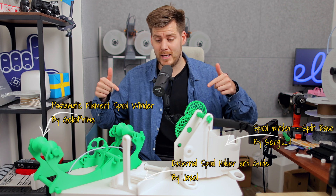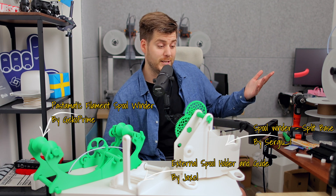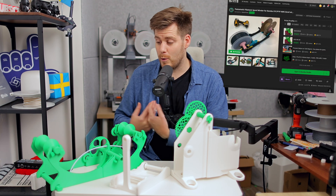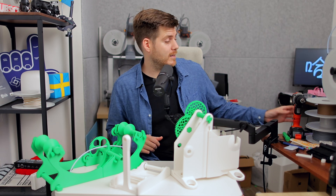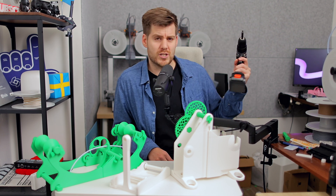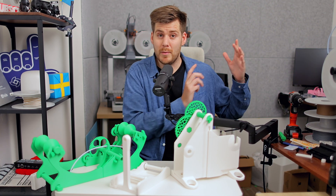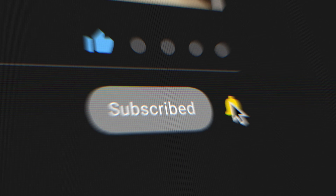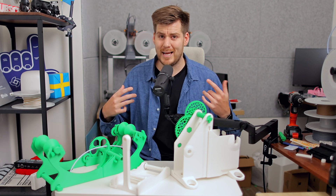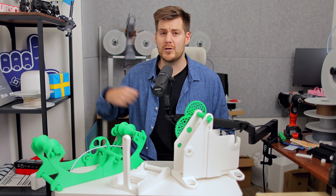I started off by comparing three spool holders or re-spool tools. The short answer is that all three do exactly what you think they will do. They all worked perfectly with some minor caveats, and for my personal preference I will continue using the Pastamatic tool — I actually went out to buy a proper screwdriver so I can use it as intended. Then we're going to jump back to the living room two days ago as I tried to install all these designs, and then I'll share my feedback and explain the one fatal mistake you should not make when re-spooling.